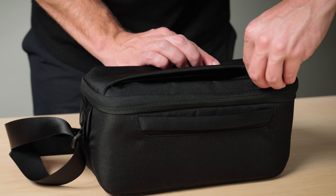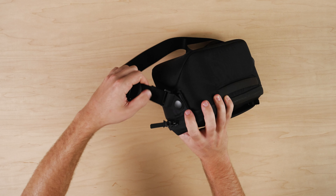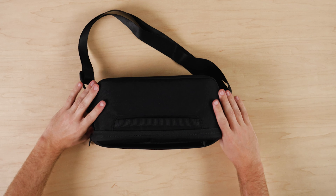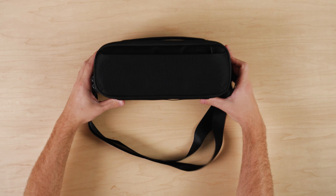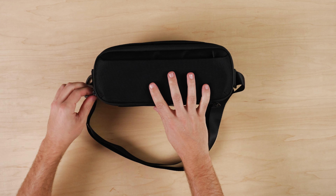The shoulder strap is adjustable and attached with rotating rivets that allow you to comfortably carry the bag across the body or over the shoulder. The inside of the bag has one main zipper but also includes a magnet closure to help the bag close shut.